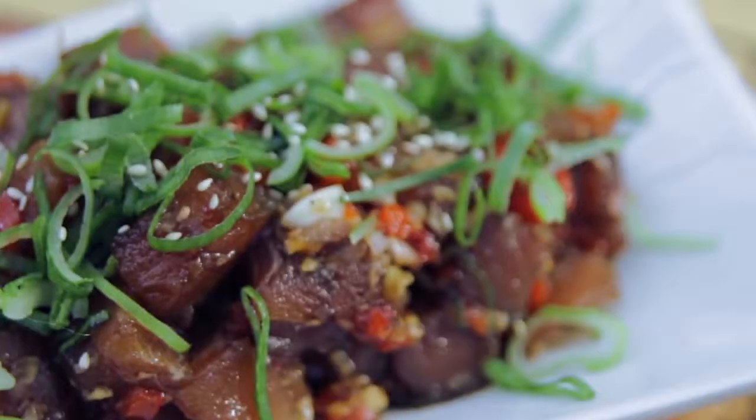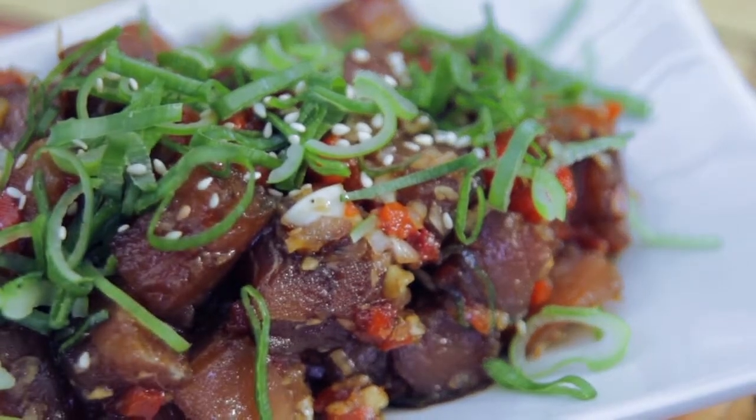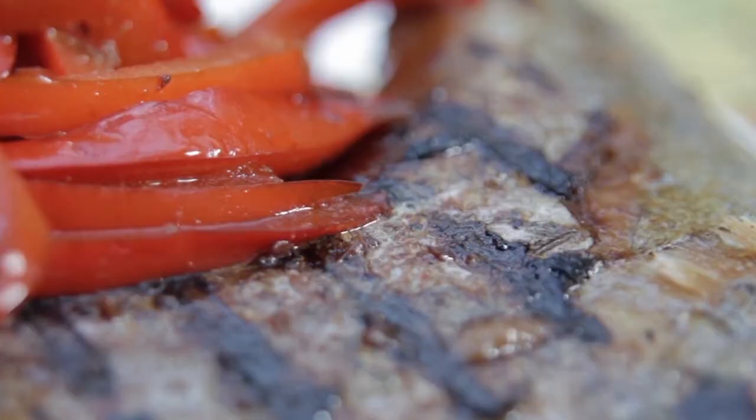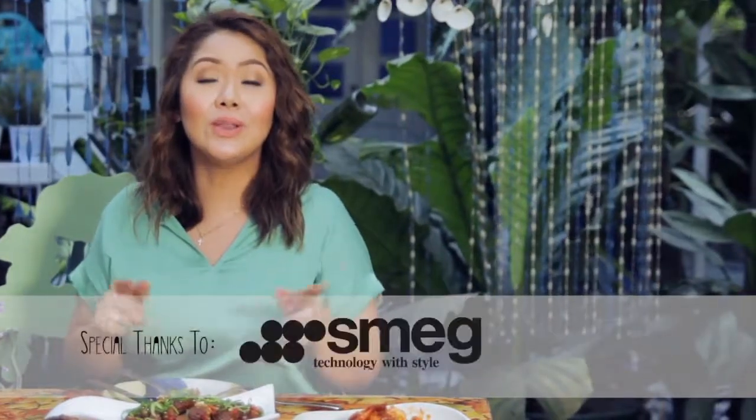I tell you, that Christmas lunch where I served these dishes was — I'm sure they'll agree with me — unforgettable. I hope you can try to make these dishes at your dinner reunion or lunch weekend. Tell me all about it. And that's your A Pinch of Portia.